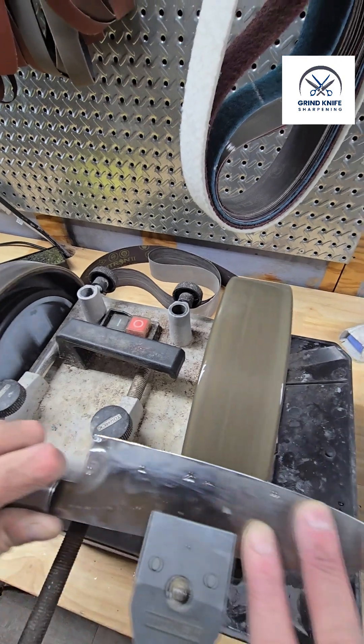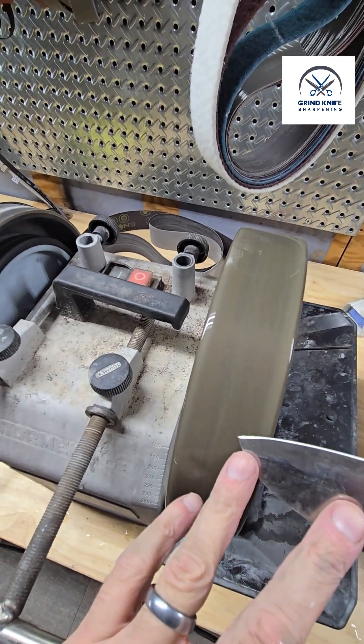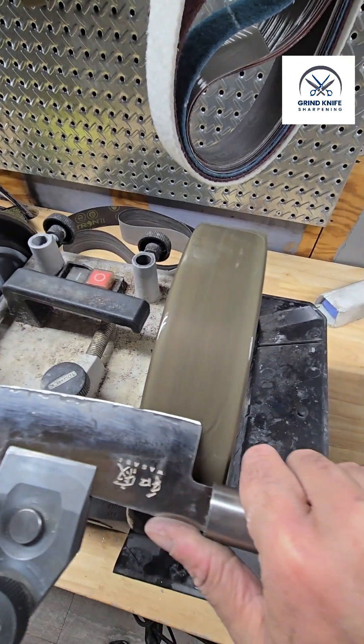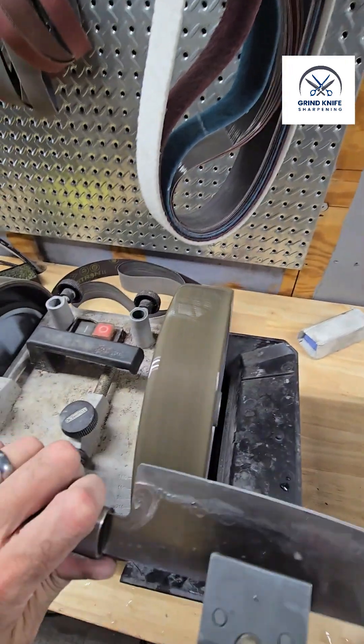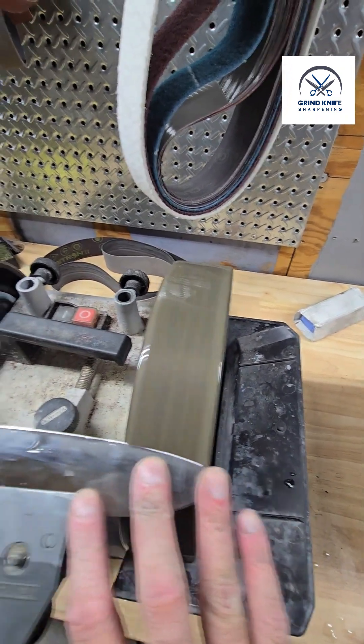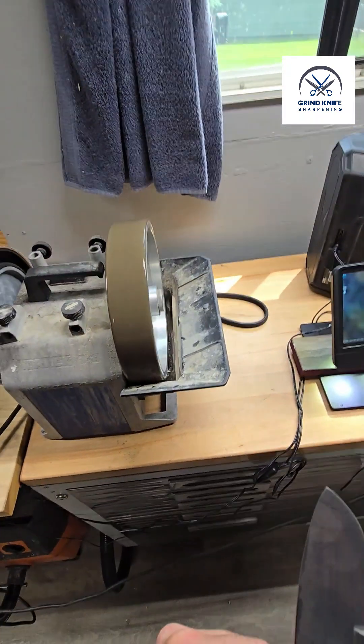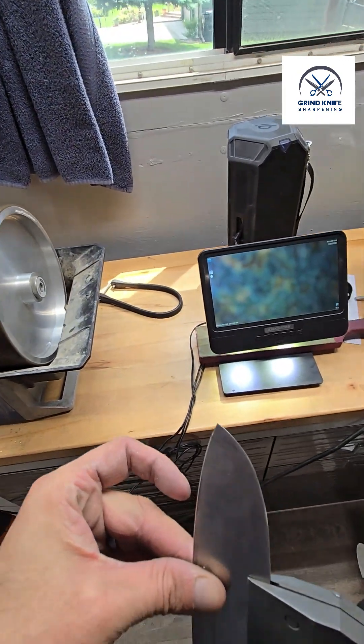Two passes, and then just for show, a really light pass. That should clean that burr up pretty nicely. We'll come over — I don't have a towel handy, so fingers it is.